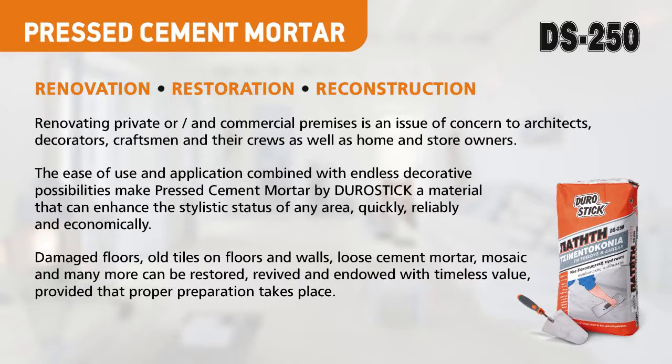Renovation, restoration, reconstruction. Renovating private and commercial premises is an issue of concern to architects, decorators, craftsmen and their crews as well as home and store owners.